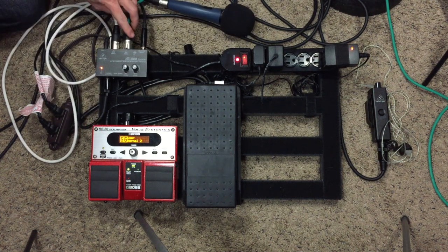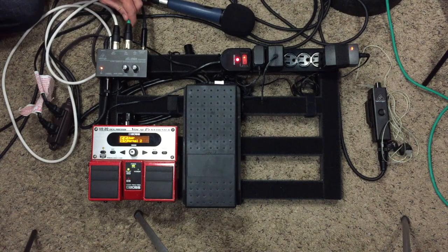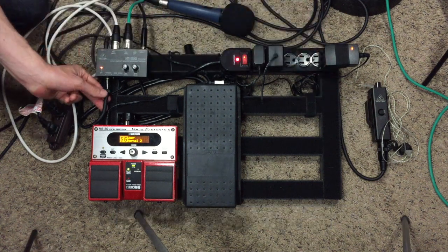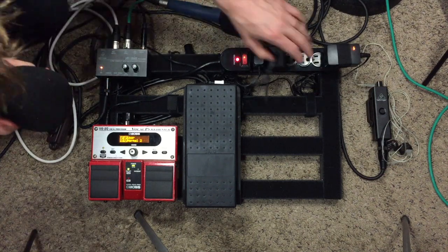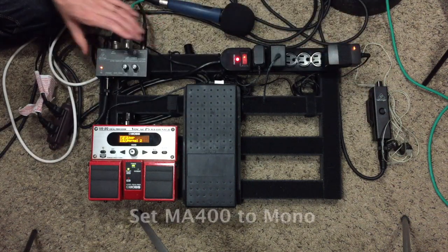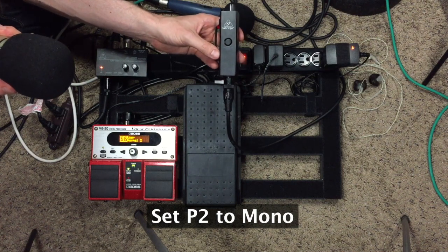The green XLR cable I have here is the one going to the soundboard — I didn't include this in the things that you would need to buy, because the club will usually have one of these for you. The next thing you're going to want to do is connect your Micromonitor to your Powerplay P2 with your quarter-inch to male XLR cable. Now you can put your Powerplay P2 on your belt and put your in-ears in. You'll also want to make sure that your Micromonitor is set to mono, and there's a little mono/stereo switch inside the Powerplay P2 that you'll want to make sure is switched to mono.